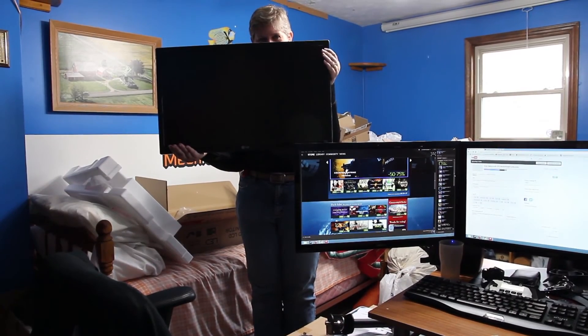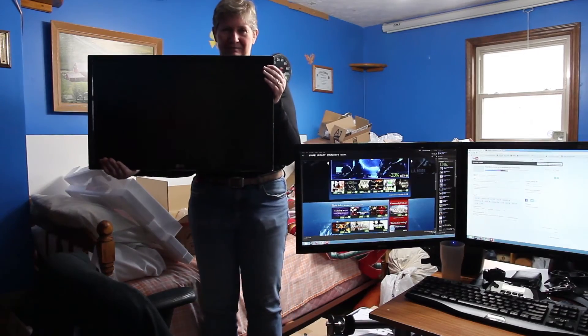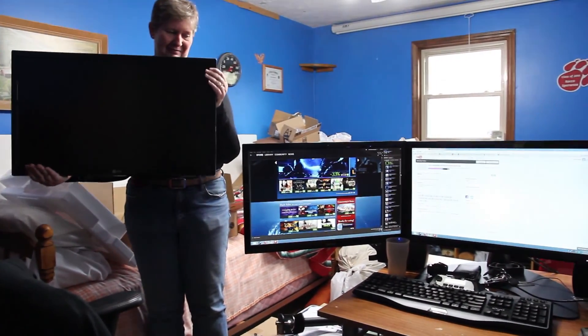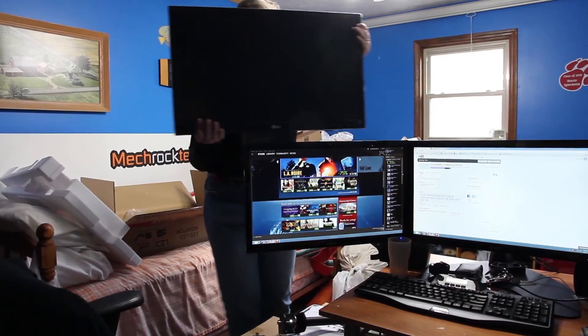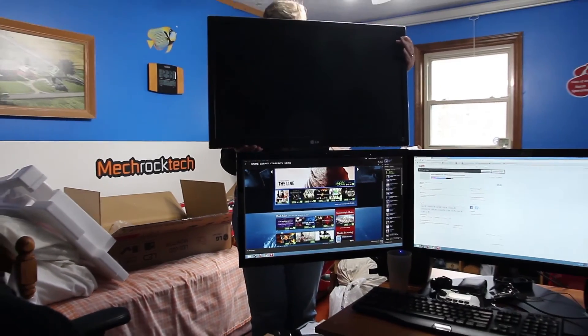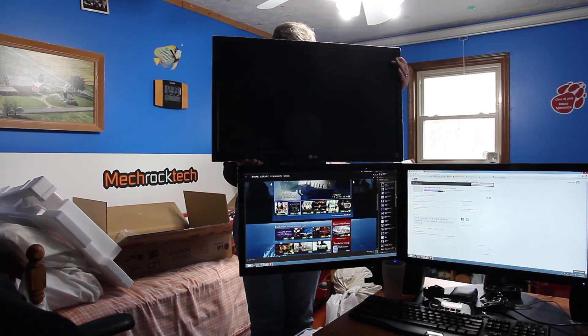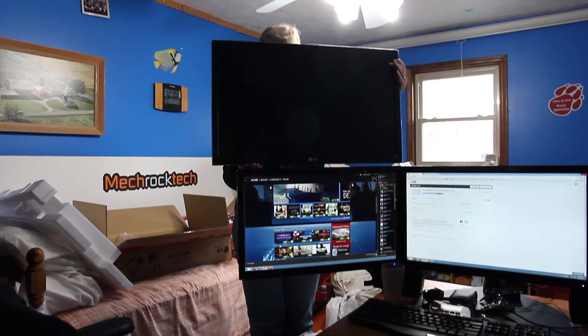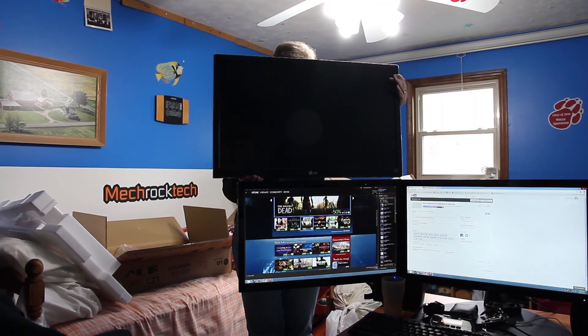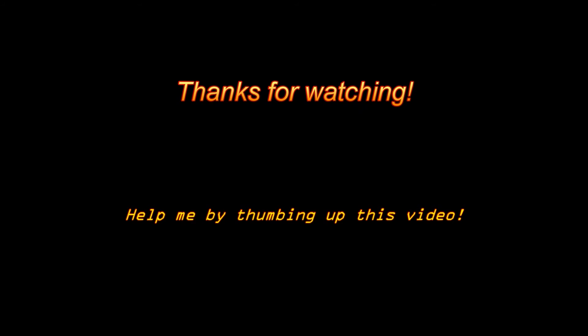I've got my mom in here to hold the monitor — you can see the 27-inch held to the left. You can kind of see how much bigger it is held above the 23.6-inch monitor below. That's the 23.6-inch below and she's holding the 27-inch right above it. If that little bit of difference matters to you for about a hundred dollars more, then go for the 27-inch. Remember, if you have any questions please comment below, and thanks for watching.